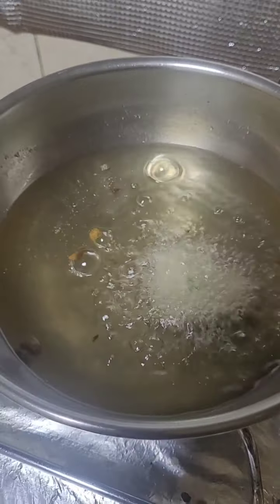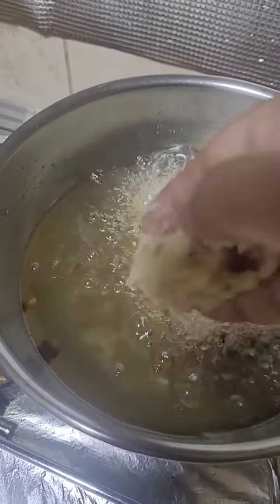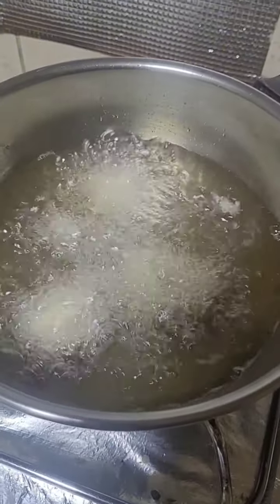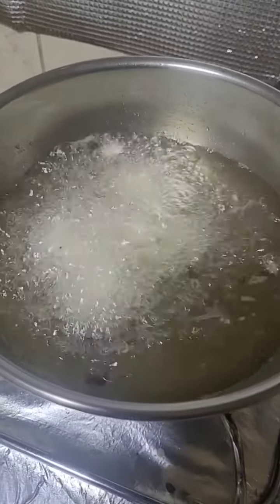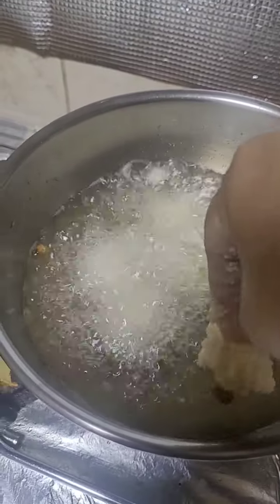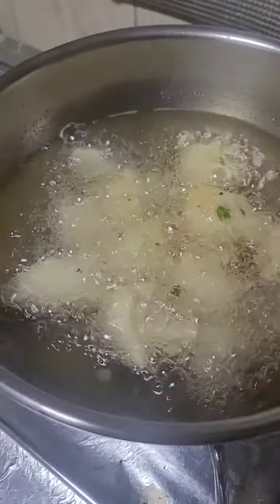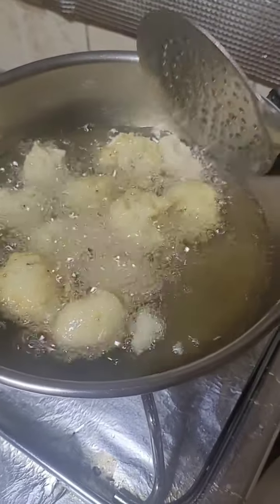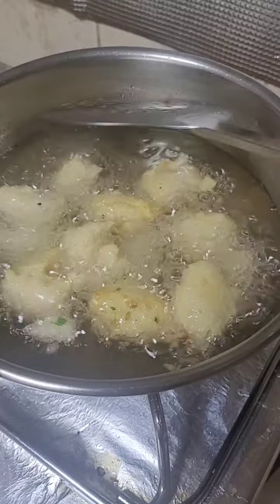Just pour into small batches in shape, then turn them and fry till it becomes golden.